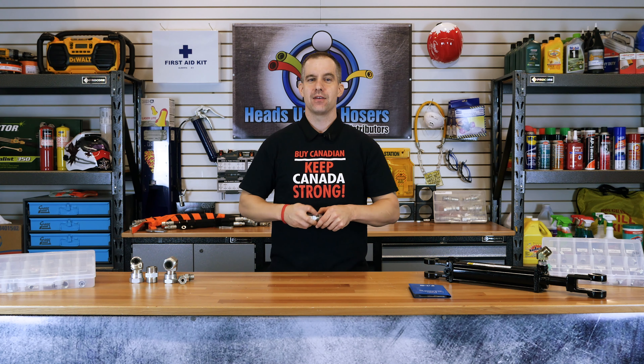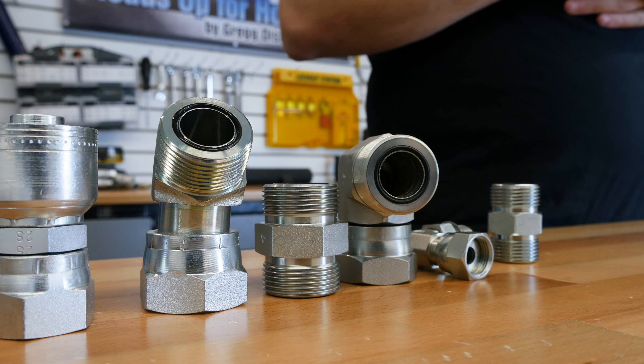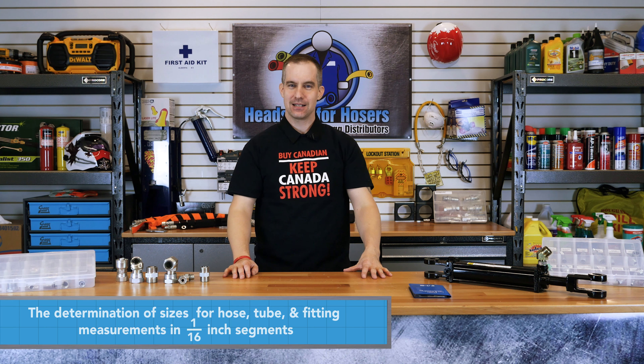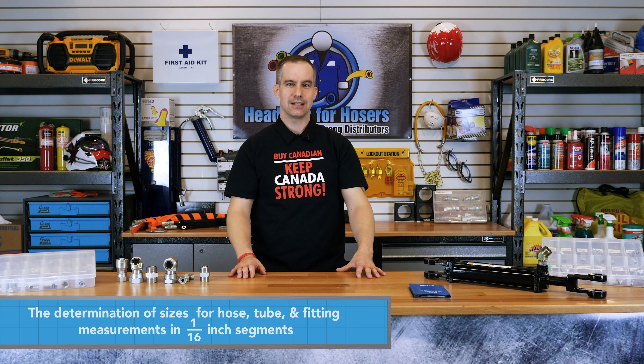ORFS connections come in a variety of orientations and sizes. Here at Gregg Distributors, we carry sizes from dash 4 to dash 24 that are good for pressures up to 6000 psi through the dash size of 16. A dash size is the determination of sizes for hose, tubes, and fitting measurements. This is measured in 1/16th inch segments. In this video series, we will be dealing mostly with hose and fittings, but note that for tubing, the dash size calculation is slightly different.